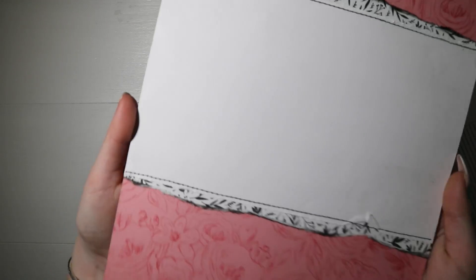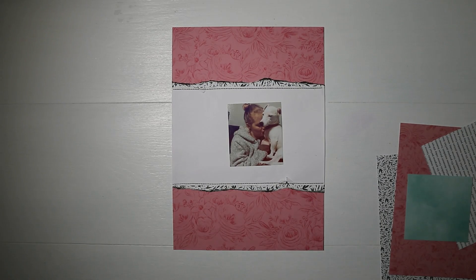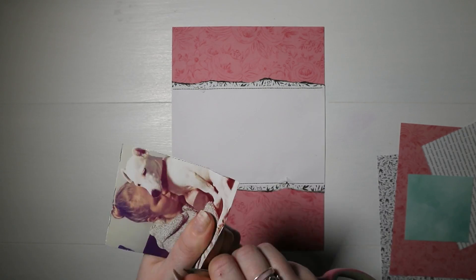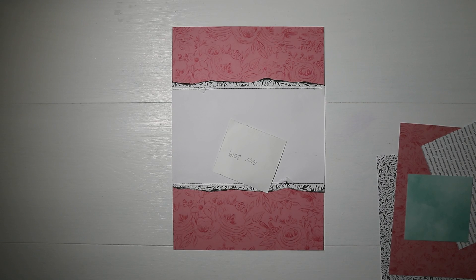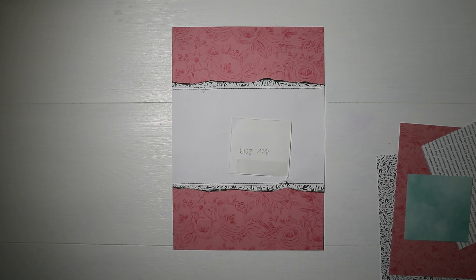I quite like it when it looks distressed and messy. I then have my photos — a picture of me and Oscar, and he was just looking really cute so I took a photo, and that's what I'm going to use today. I've distressed the edges of my photo as well.